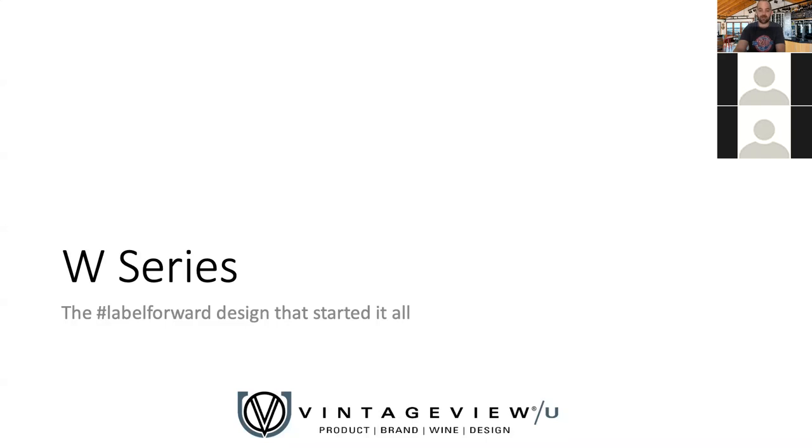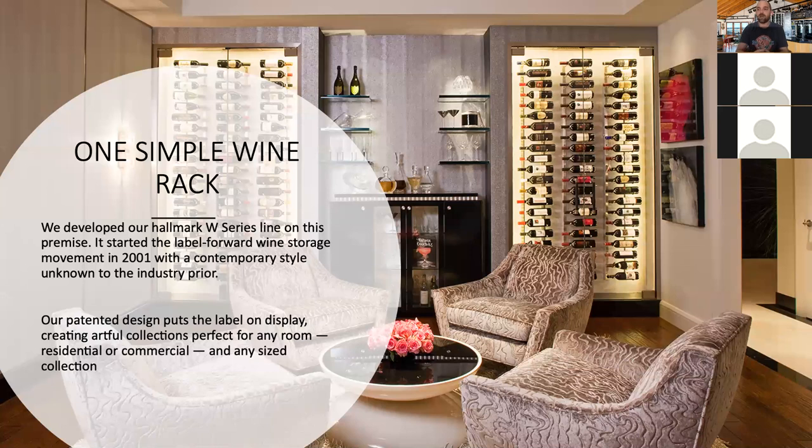The W Series — this is the Label Forward design that started it all. A very simple, elegant metal wine rack that puts the bottle label forward, meaning you can see the label of the bottle as opposed to the cork. It seems almost standard today to think about wine collecting like that, but 15 to 20 years ago that was not the case.